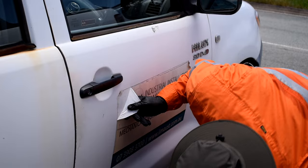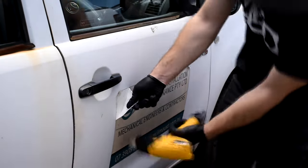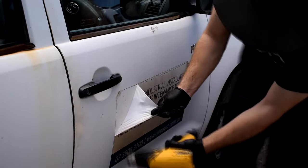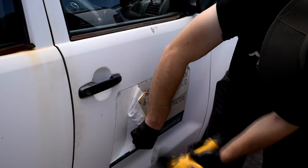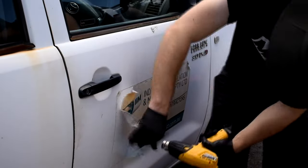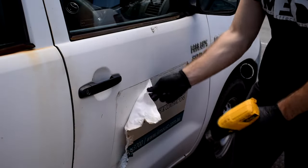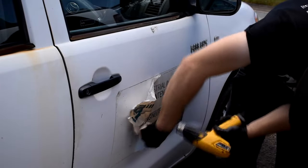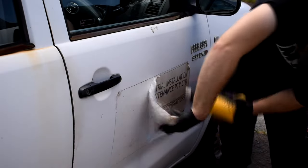Here you can see I'm starting at the corner. I've applied some heat with the heat gun and I'm peeling away the corner. Once you've got the corner started, you're going to apply heat just in front of where you've got the peel going. You're just going to slowly and with a bit of finesse get that sticker removed. Don't pull too hard — slow and steady wins the race with these really large tough stickers.